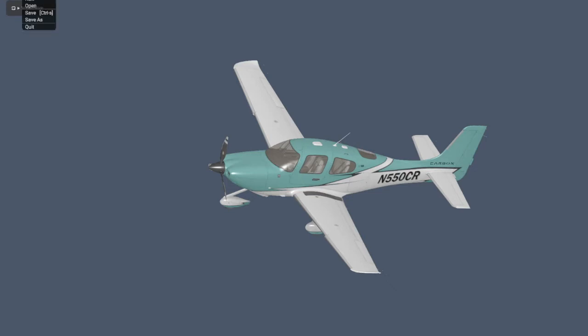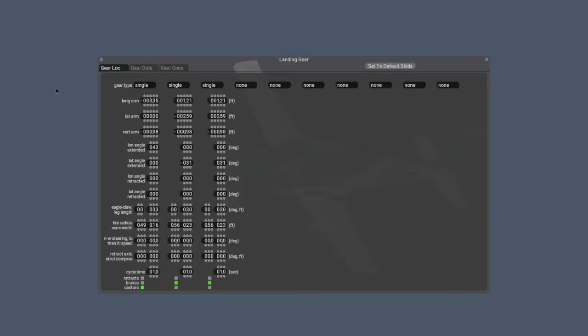Double-click on the ACF file and wait for the file menu to disappear. Unfortunately, the screen capture is not capturing the top line of the menu, but after the file menu disappears, go to the second menu and pick Landing Gear — and this is what you're going to see. You can see three columns in the landing gear. The first one is for the nose wheel; the second and third are for the left and right main landing gear. We're not interested in the second and third columns — our only interest is the first column.